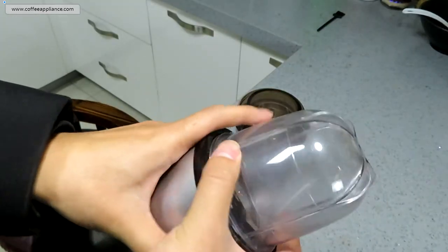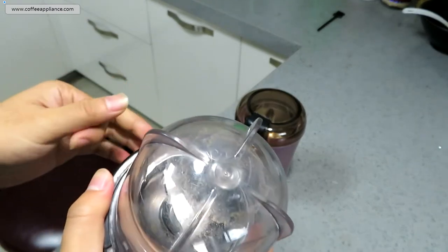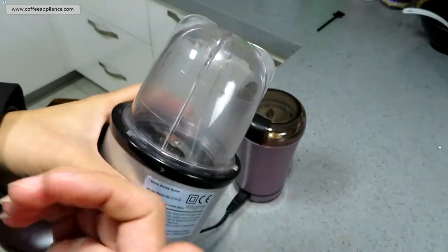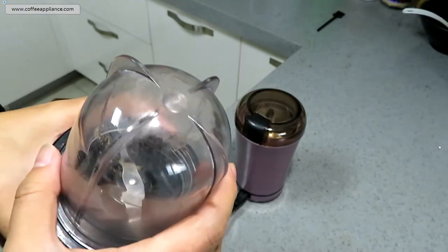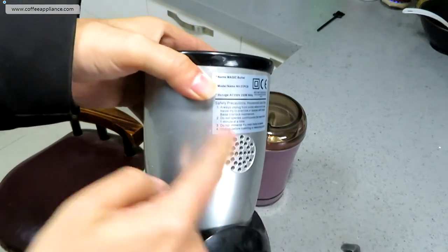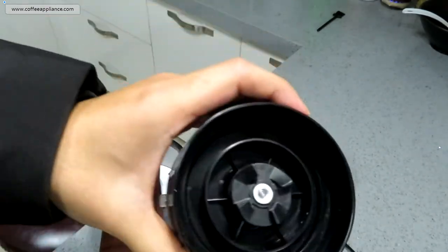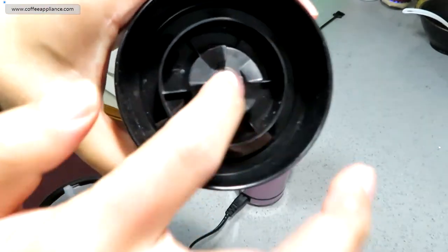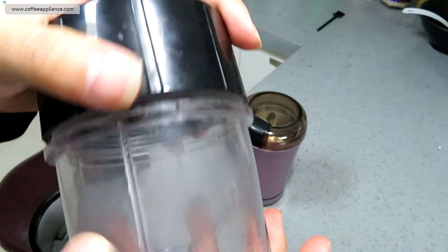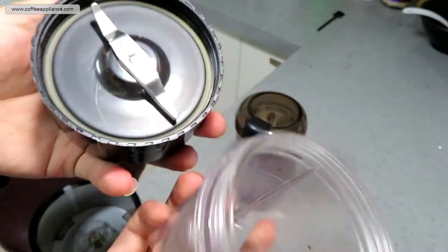Now let's check the blender. This is a mini size — it's not a normal big blender, so it can only blend about 400 milliliters. There is a motor inside, and when we plug in it will rotate. The motor connects to the blade assembly, and the blade will rotate and cut everything inside. It's simple.